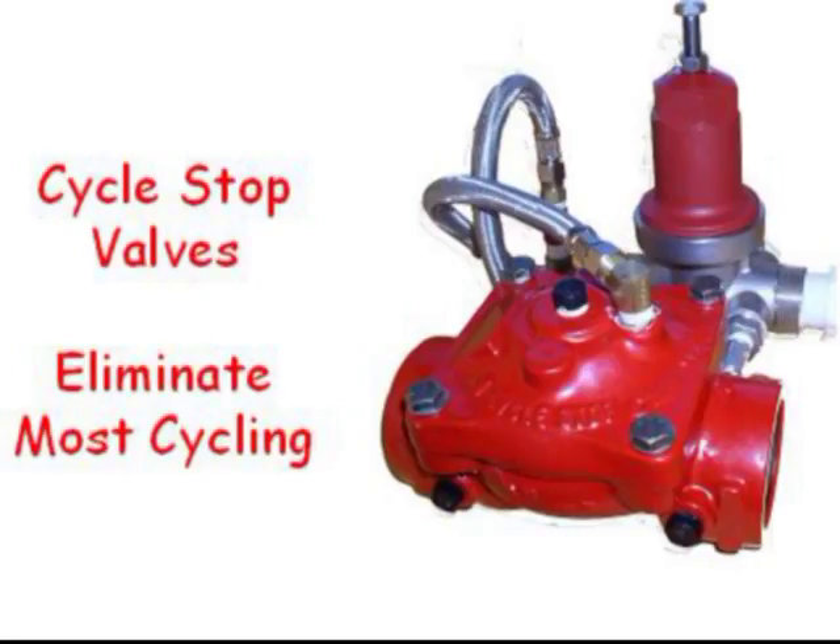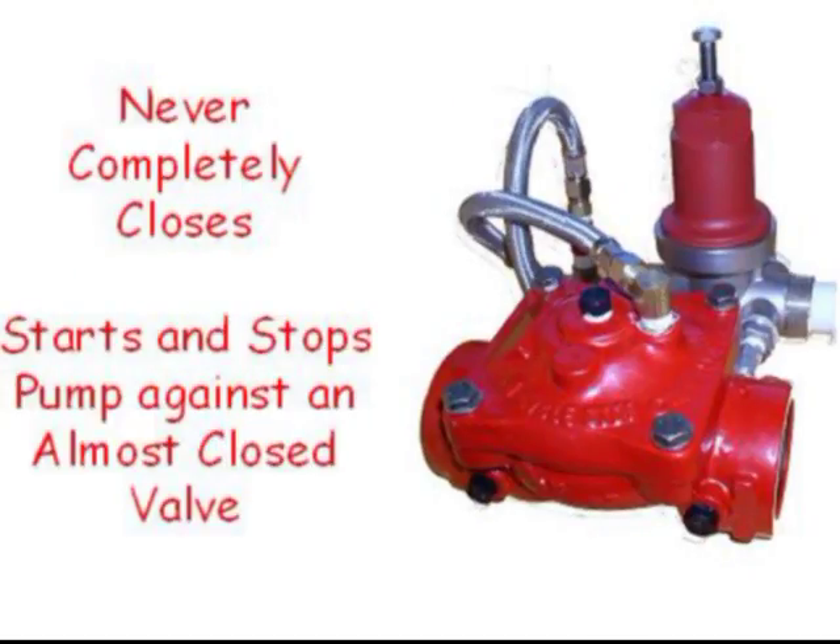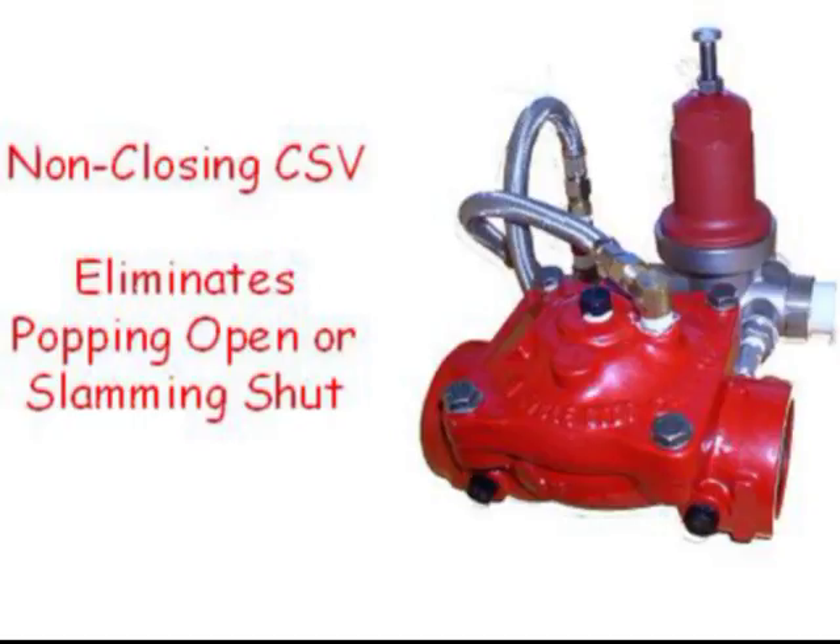CSVs eliminate most cycling, but when pumps do need to start or stop, the mechanical soft start and soft stop of a Cycle Stop Valve prevents transient pressure waves from forming and reduces inrush current. Since the CSV can never fully close, starting and stopping a pump against an almost closed valve completely eliminates water hammer. A non-closing valve also eliminates water hammer that is common when ordinary valves pop open or slam shut.